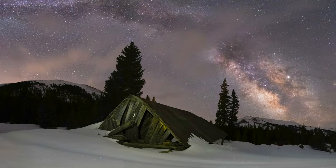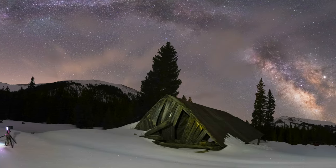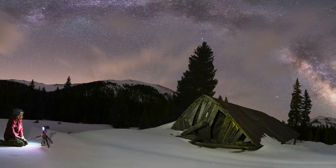Hello, my name is Alex McGregor and today I'm going to show you how to make panoramas at night that look like this.